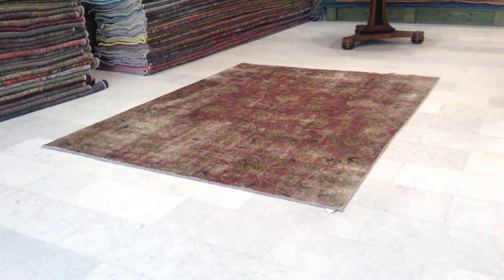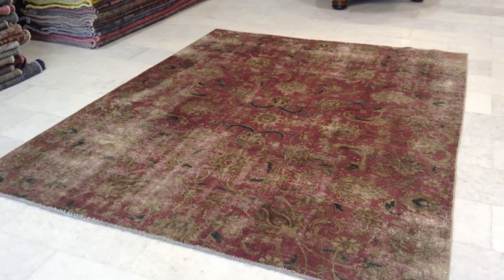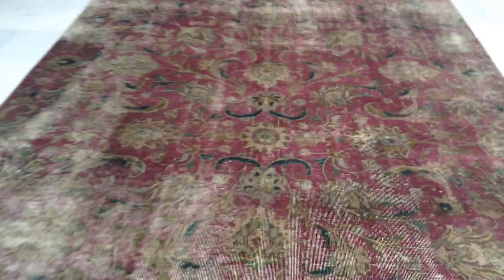This is vintage carpet 6438. It's a Persian handmade vintage carpet. The colors of this carpet are being picked up very well by the camera. It's got this faded area here and there is a more classic look design here.